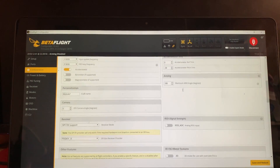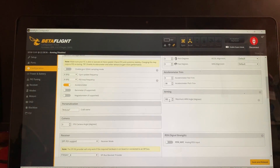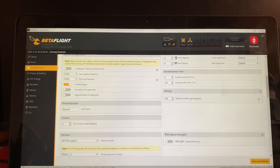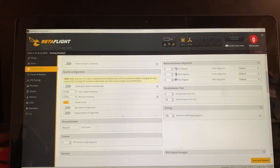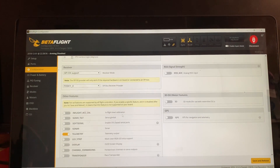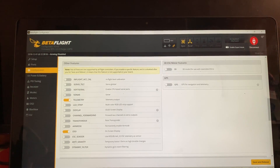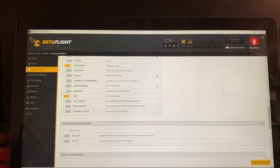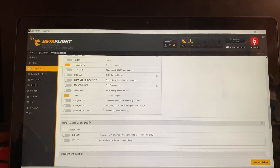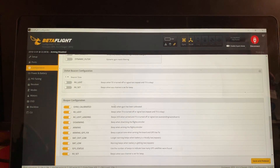The next thing I did was change the arming angle to 180 degrees from 20. That allows you to, if you get stuck in a tree, just blip the throttle and hopefully get dislodged. The telemetry section was set up correctly. You don't want to turn on anti-gravity and you don't want to turn on dynamic filters — it doesn't fly as well with those turned on. Just leave them turned off.